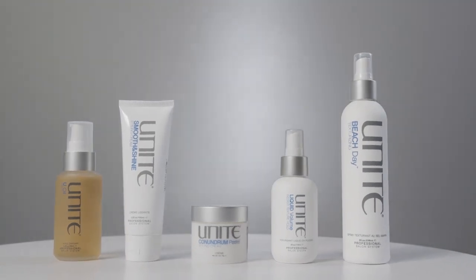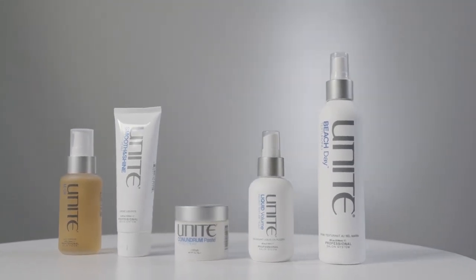That is our Hybrid collection, used on both wet and dry hair.